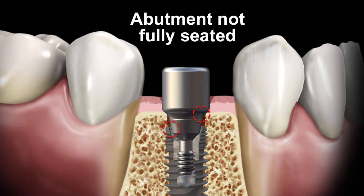If there is a space present, it indicates something is keeping the prosthesis from seating fully. The most common reason for incomplete seating is that excess bone or tissue is in the way.